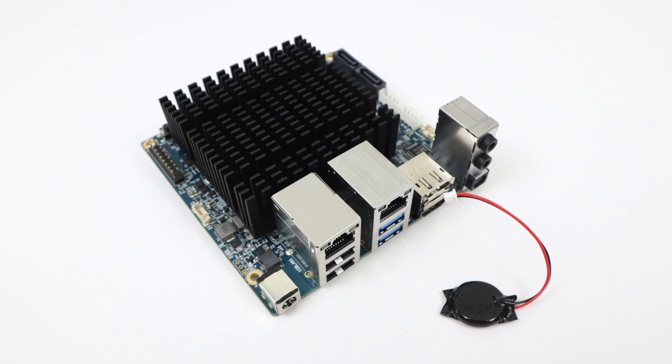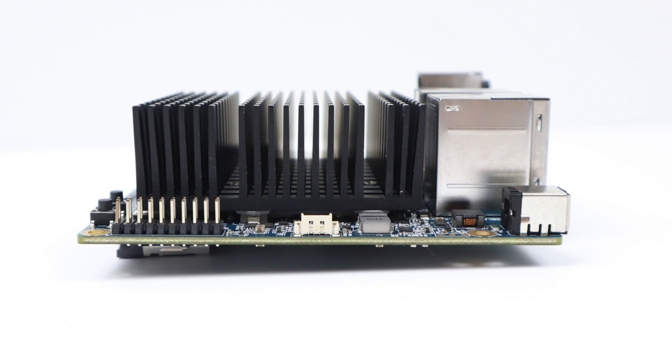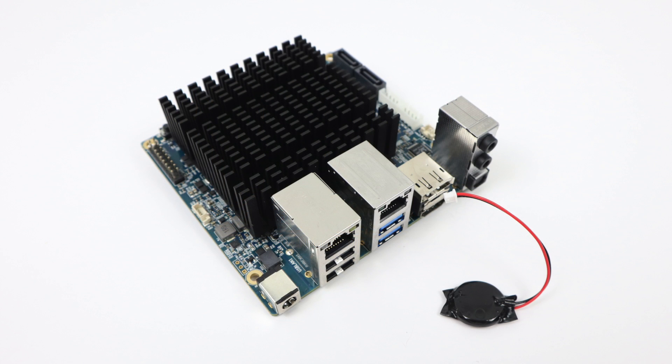What's going on guys? It's ETA Prime back here again. Today we're going to be taking a look at the all-new Odroid H2, Odroid's newest single board computer. It's powered by an Intel x86 CPU, so we have a lot of choices for operating systems. In this video I'm going to be running Windows 10 Pro, go over the specs, show you the cost of everything, and then run some benchmarks and test out some games and emulators.